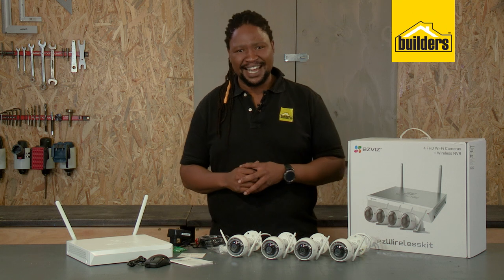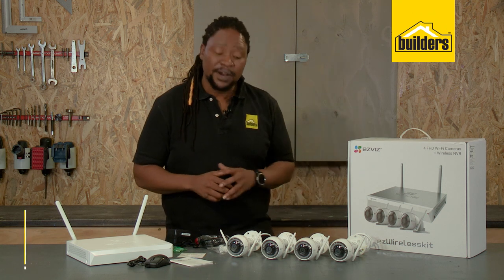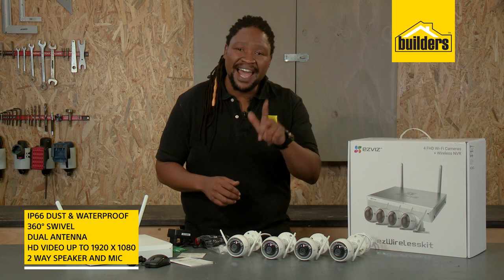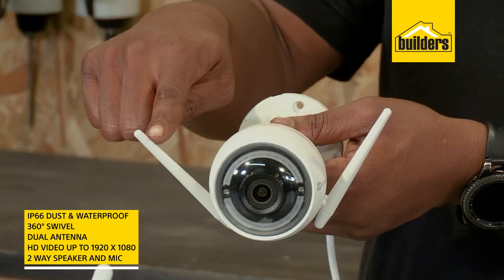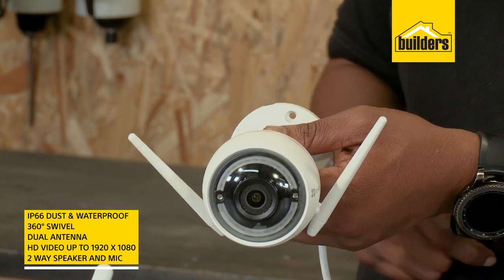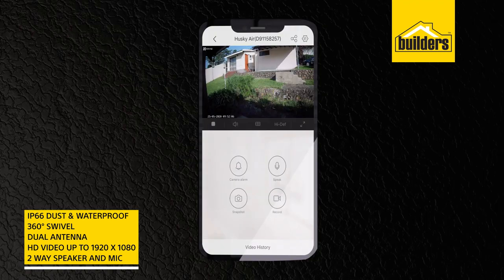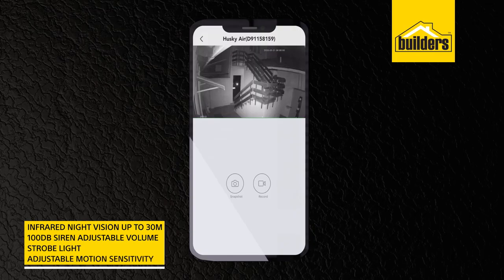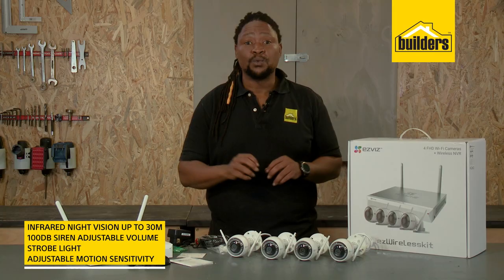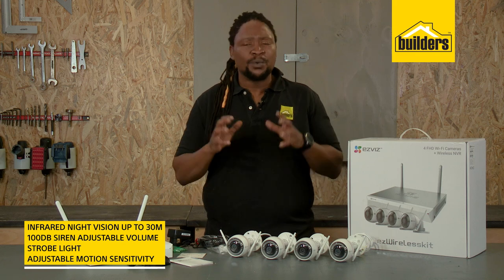Let's take a look at the cameras. These four cameras are IP66 water and dust proof, and they have 360-degree swivel, dual antenna for a better Wi-Fi range, high-definition video, built-in two-way speaker and mic, infrared night vision, and it doubles as an alarm with a siren and strobe light with varying sensitivity.